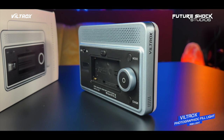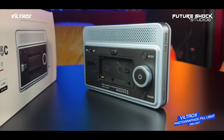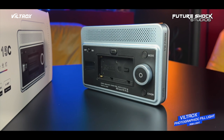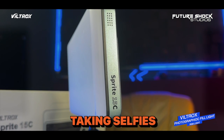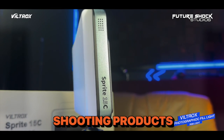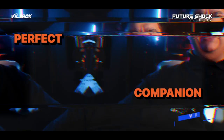Equipped with various remote control modes and a very user-friendly interface, this versatile photographic fill light caters to a wide range of creative shooting scenes. Whether you're capturing still-life images, engaging in live streams, taking selfies, or shooting products — which I have used this light in a ton of stuff.